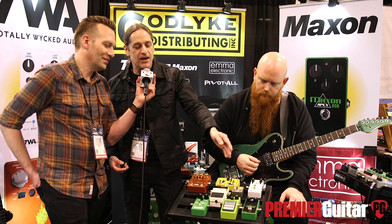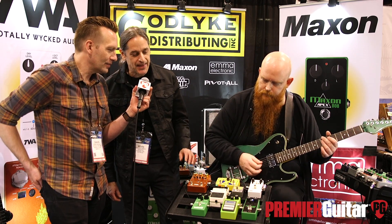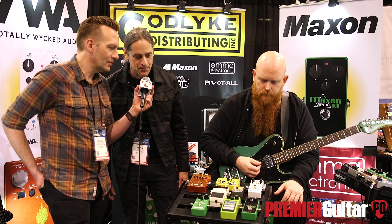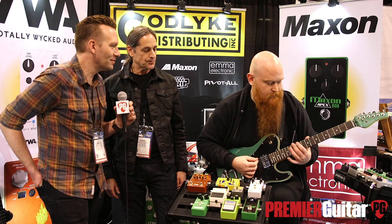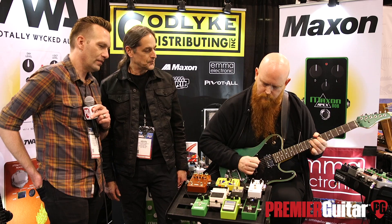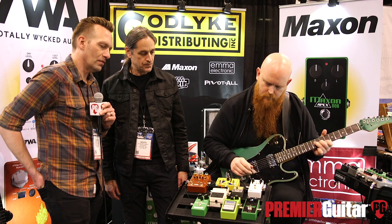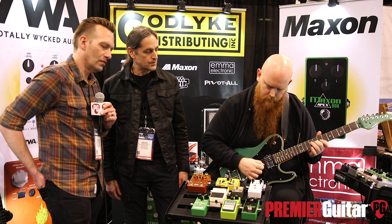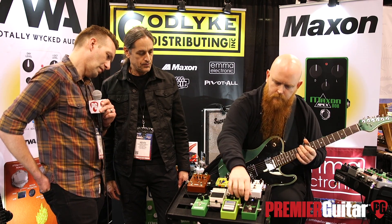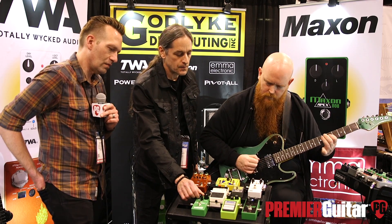We have it here set up in an A/B with a stock Maxon 808 so you guys can hear it. We've got it set at the exact same settings on the knobs. We're going to A/B that, and then maybe I'll let Ray mess around with some of the settings so you can hear some of the different variations of the tones that could come out of it. All right Ray, hit it.